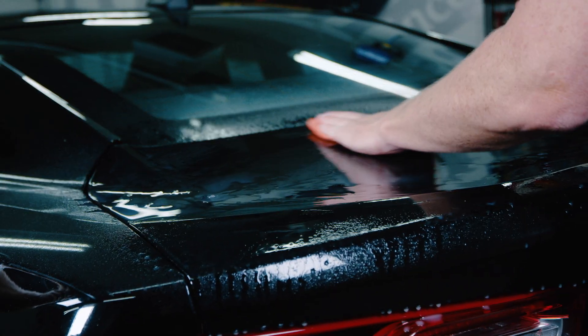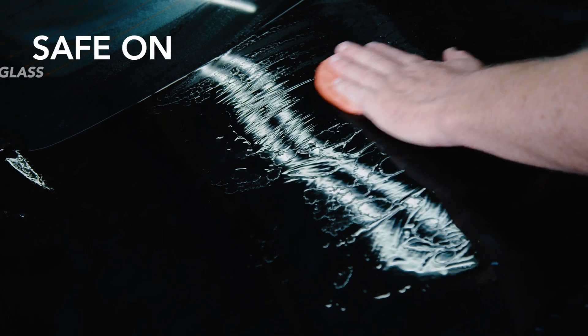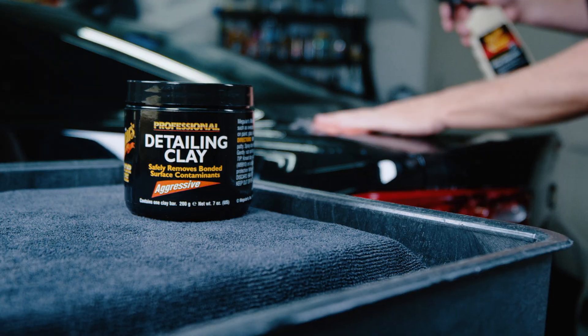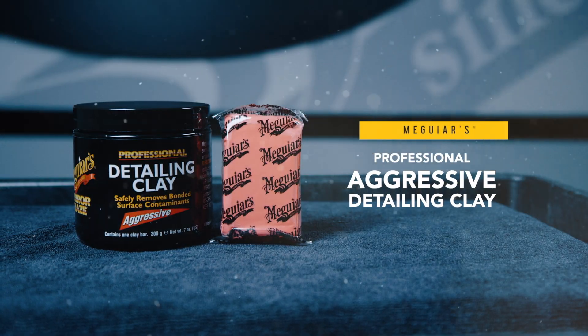It's completely non-abrasive and safe on clear coat, single-stage paint, and other surfaces like glass, metal, and plastic to restore a smooth as glass finish. Prep your surface for polish and protection with Meguiar's Professional Aggressive Detailing Clay.